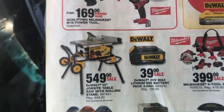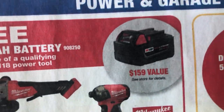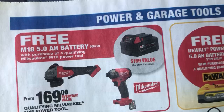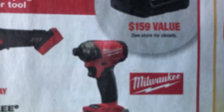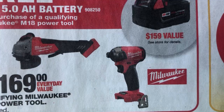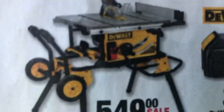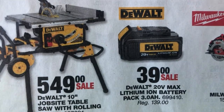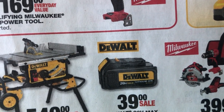I'm looking at this Farm and Fleet flyer right here. That tool right there kind of looks like harbor freight quality. That battery right there, it's Milwaukee. 39 bucks for a DeWalt battery, that's not too bad.